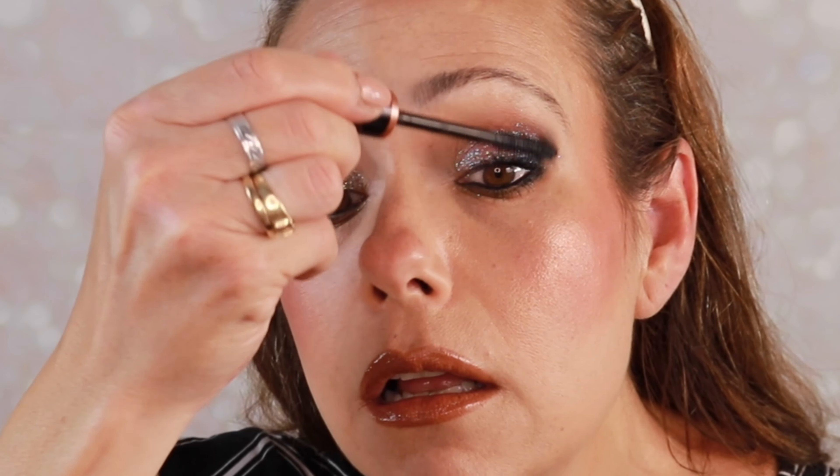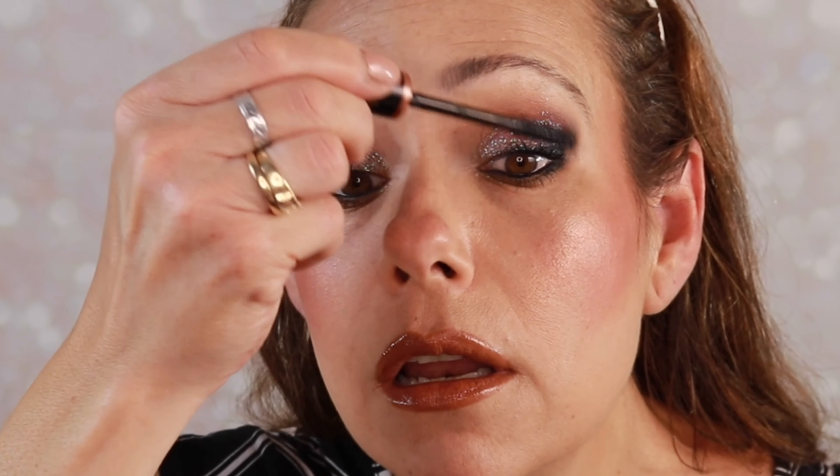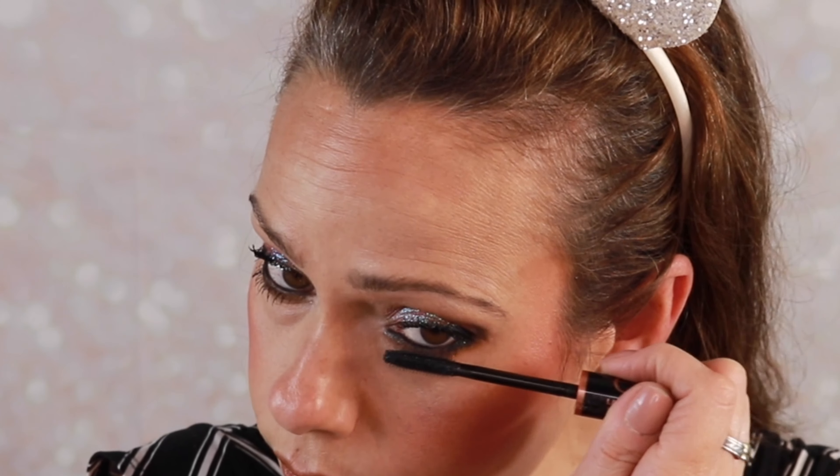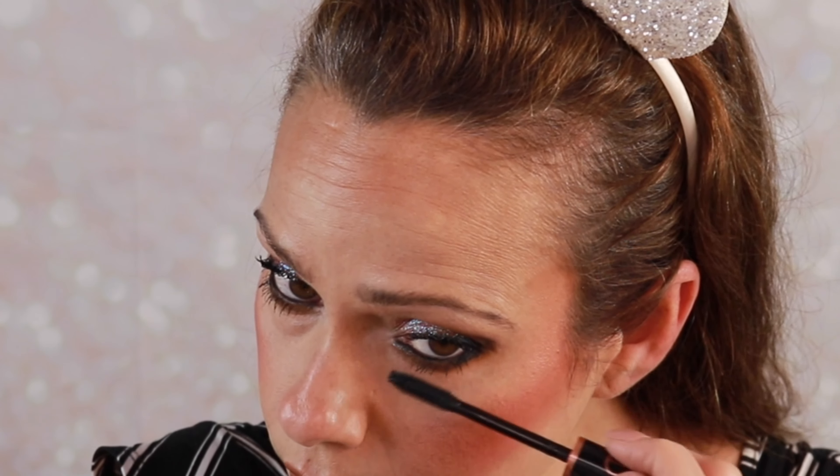Of course, I would update your mascara. Make sure that mascara is fresh because you don't want any glitter particles on there. So add another coat of your mascara. This is just the Elf Lash It Loud — just throwing that on. Check the complexion, make sure we don't need any more powder. I think we are good.